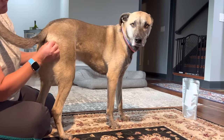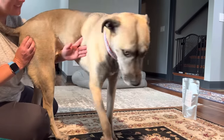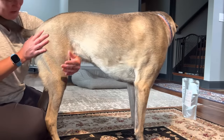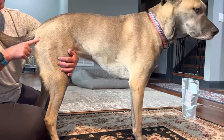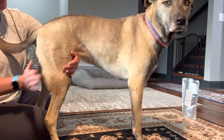And then from here we get this. From your sit bone we go right in here, and this is the greater trochanter. Right here. And that's it, we're done.